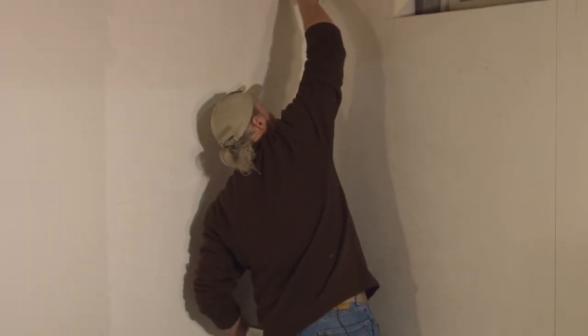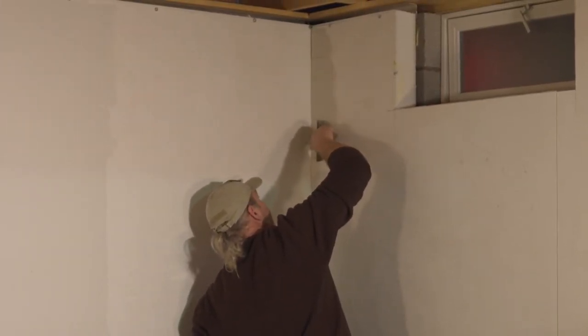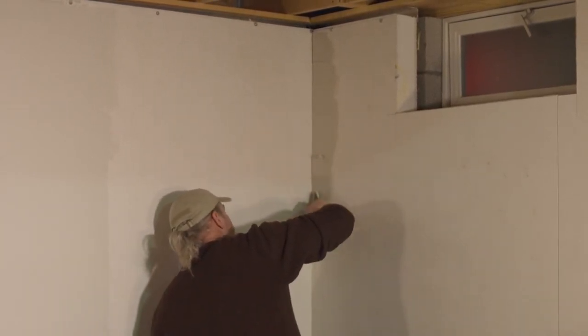Most of this, once I set the tape, I'm going to sort of wipe off, because all I really want to do is set the tape in this mud.